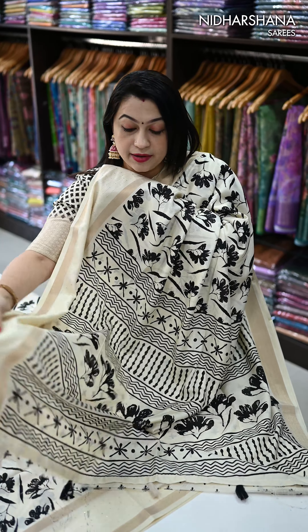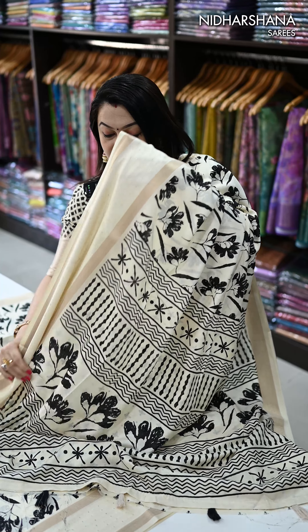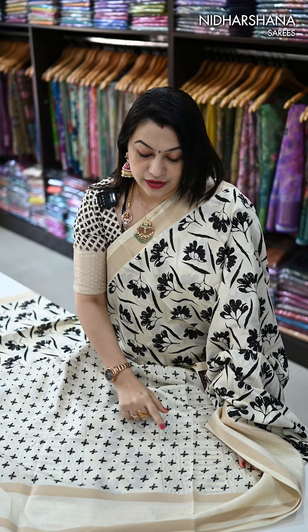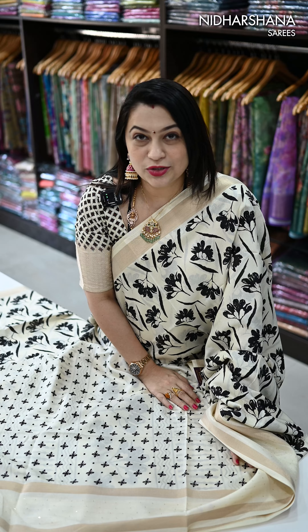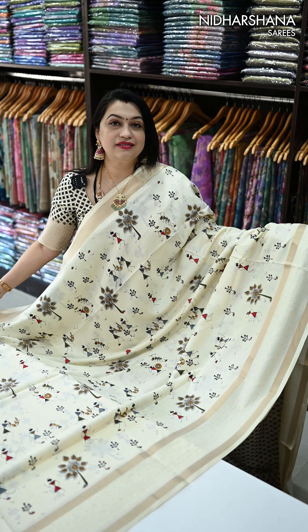When coming to the pallu, that's the beautiful pallu — you can see black color prints as well as beautiful tassels attached on the pallu. And that's the pretty blouse piece for the sari — you can see beautiful black color digital prints and a sequence work border for the sleeves.